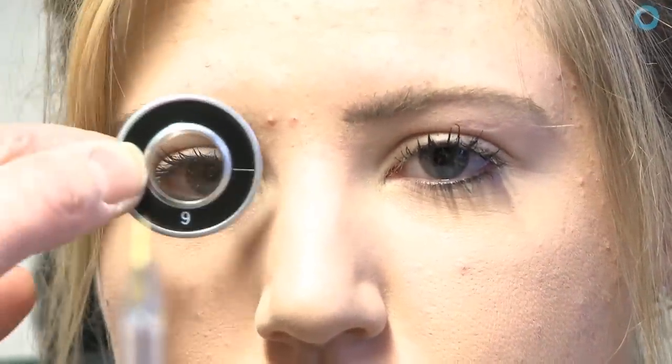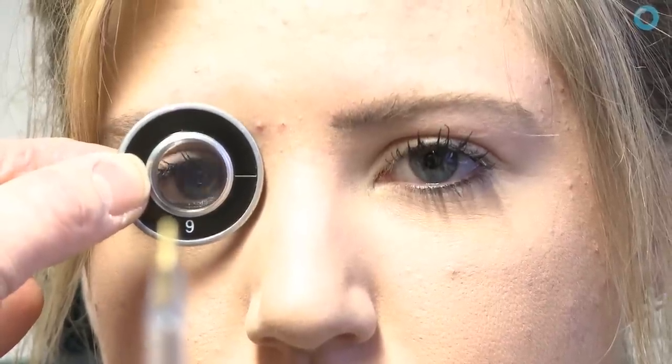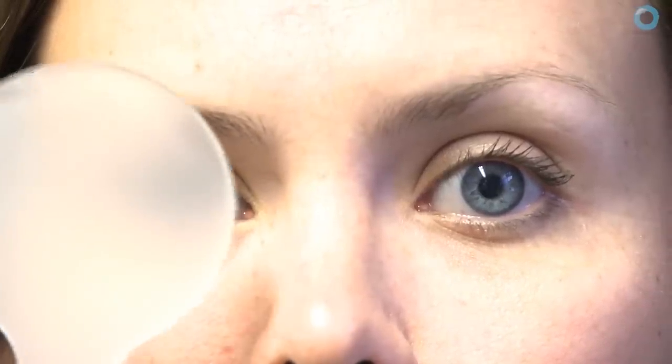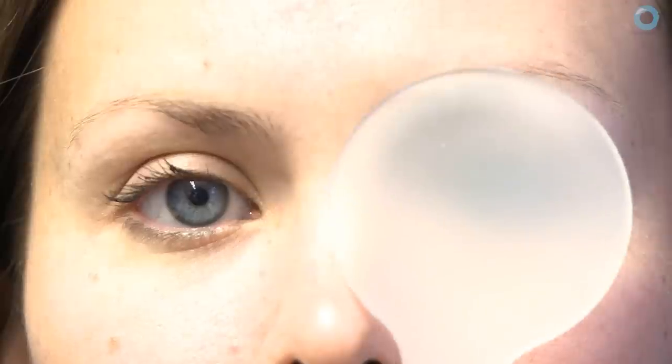According to Dr. Barnard, there should be no differences between the phoria in either eye if you've got a patient with completely normal binocular vision, and that does seem to be the case. So if you get a difference in phoria between your left and right eyes, you need to have a good look and find out why that is.